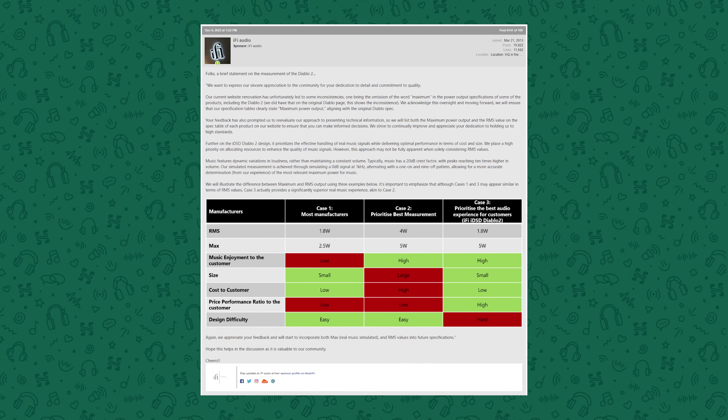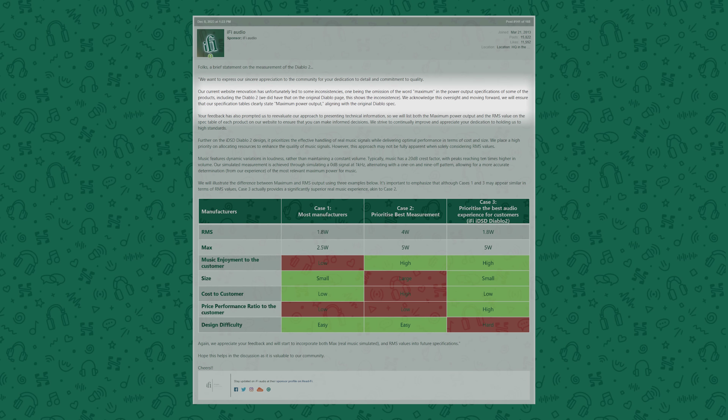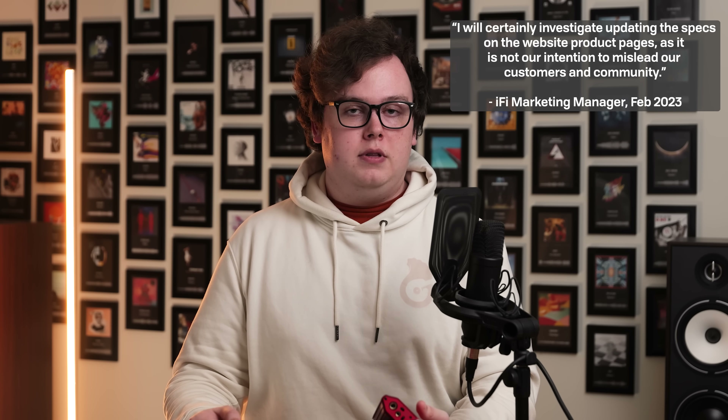After some discussion on HeadFi, iFi did put out a statement about this situation, saying that the recent renovation of their website has led to the word 'maximum' being accidentally omitted from the Diablo 2 product page. I personally struggle to accept this being related to a recent website renovation issue, when I have email communications with iFi about this power and marketing issue on the Diablo 1, and again in recent weeks about the same thing on the Diablo 2. I was told back in February of 2023 that they would investigate updating the specs and product pages, but they were never updated. Just including the word 'maximum' doesn't fix this issue at all, though. It makes no difference to the fact that there is no indication to the consumer that this 5W spec is completely different to all other amplifiers, and additionally there is no information or explanation anywhere on iFi's website about how they've even come up with that 5W result or what their test procedure is. Don't mislead consumers — be honest — and if you have a good product, you shouldn't need to embellish things.